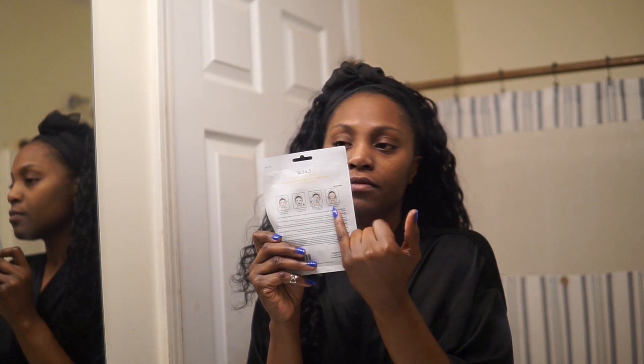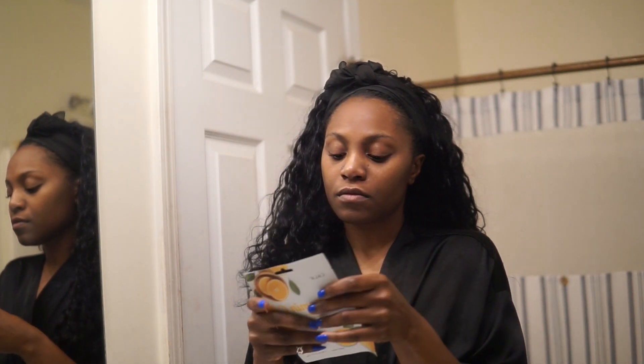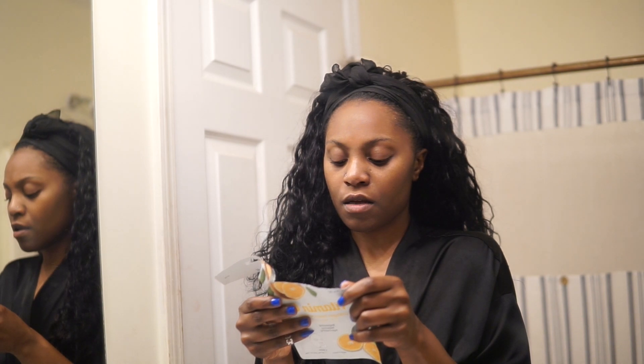Now I'm just going to go in with a face mask. This is not from MixEasy — this is just something I got from Walmart. I'm going to follow the instructions on the back of the packet, let it sit for a while, and then come back and rinse it off.